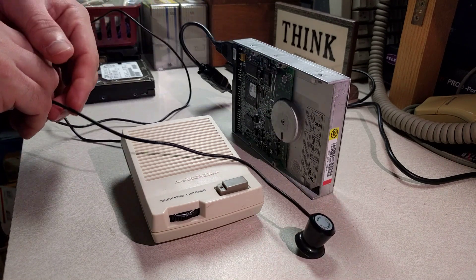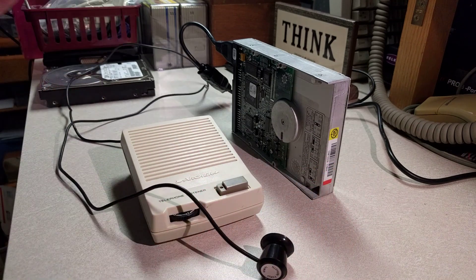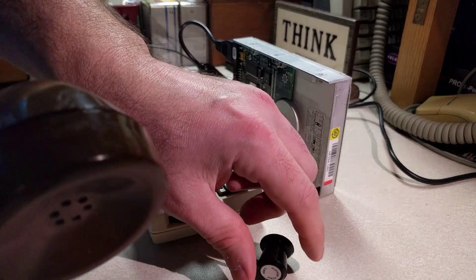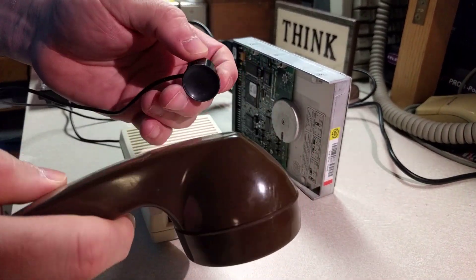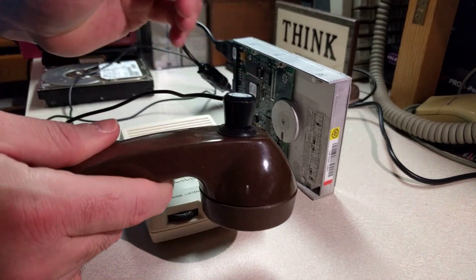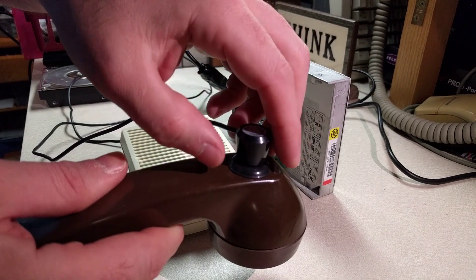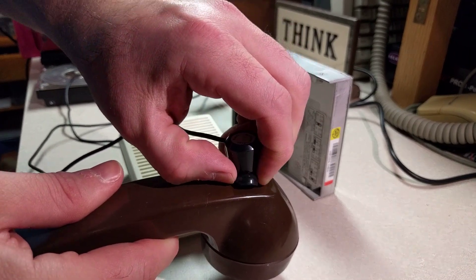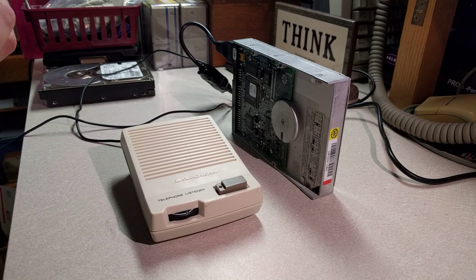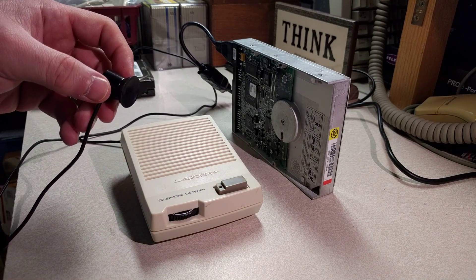It's basically a small amplifier with a little EM pickup coil on it. How you would use this is you would attach the suction cup pickup coil to your telephone handset, and it would pick up and amplify what's coming out of the speaker in the telephone handset. It picks up EM noise, not sound waves, which makes it cool for spying on electronic devices and what they're doing.